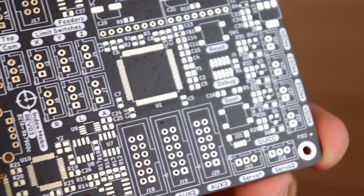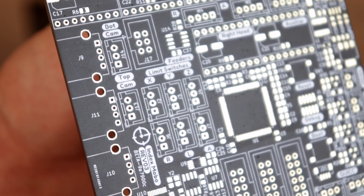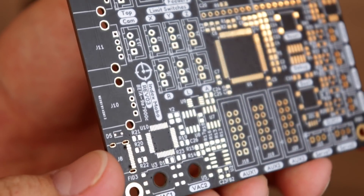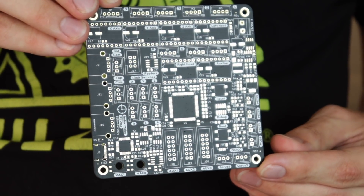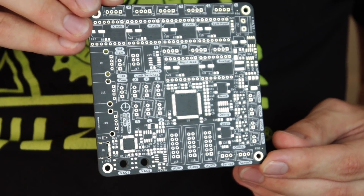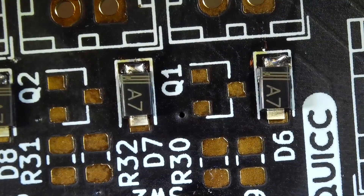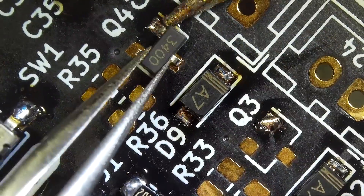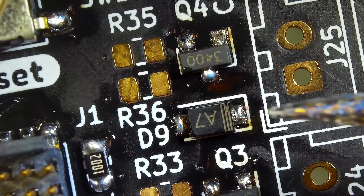Now for the actual motherboard that you've been working on this whole time — this is the beauty that you have spent months designing. The motherboard, in my view, should be a board that's easily manufactured and reasonably cheap, so that it isn't expensive for people building it on their own. Most board houses have cheaper prices for 100 by 100 millimeter boards, and that was a thing I targeted from the beginning.